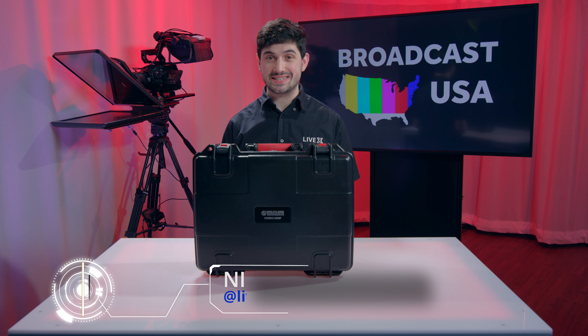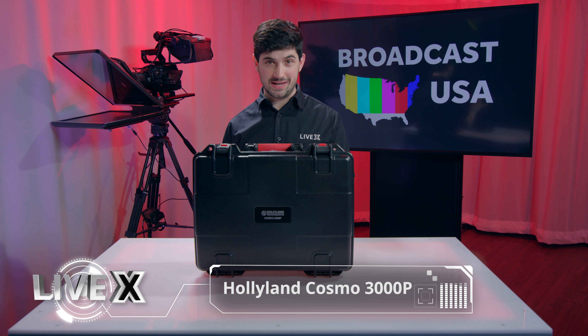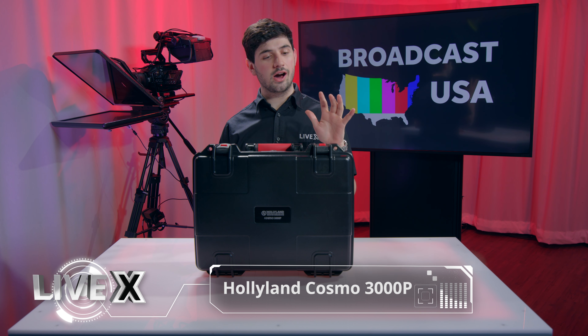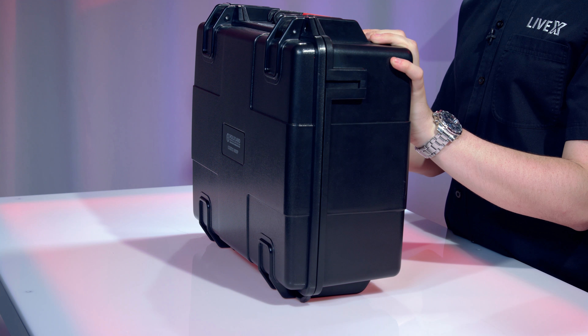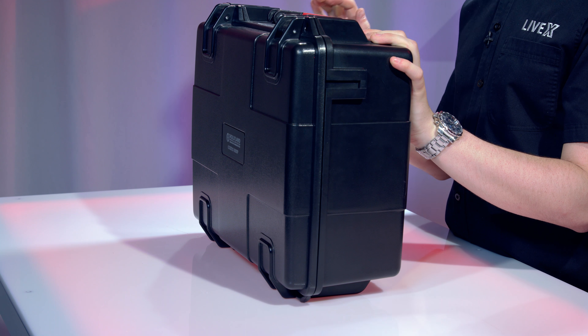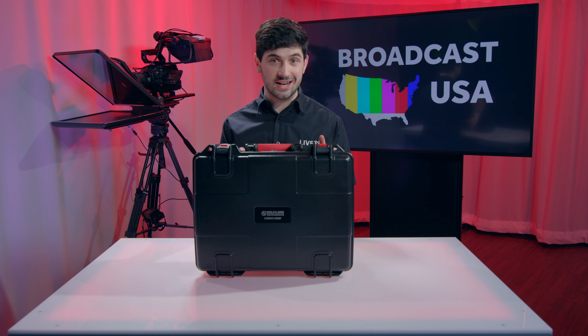Hey everyone, Nick Walsh here from LiveX. Today we are going to be unboxing the Hollyland Cosmo 3000P. This is a product you can get at BroadcastUSA.com, and it's going to be a really robust way to send video transmission. You can do 3G video uncompressed, which means anything up to 1080p60.